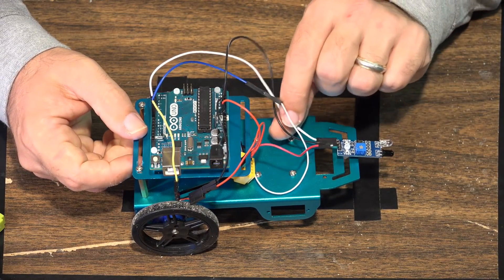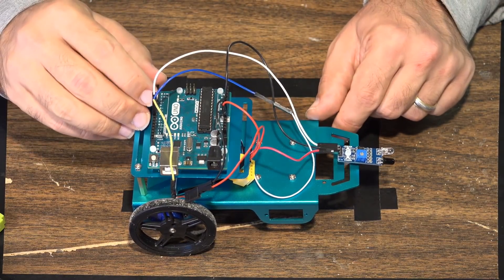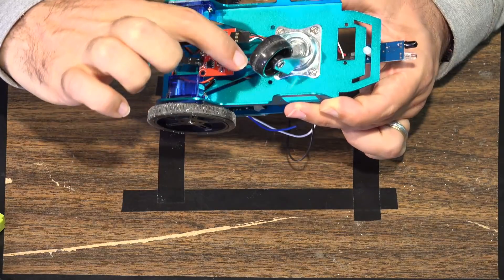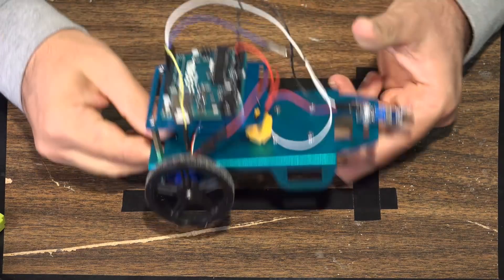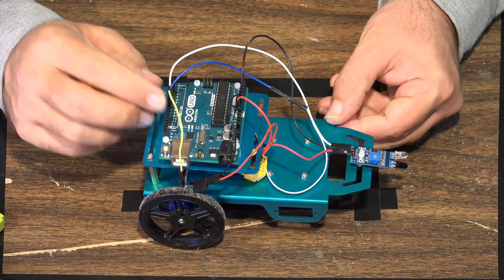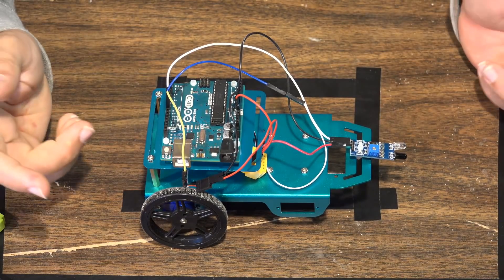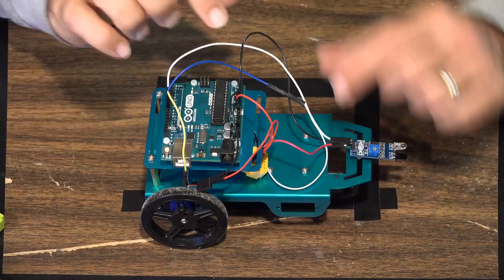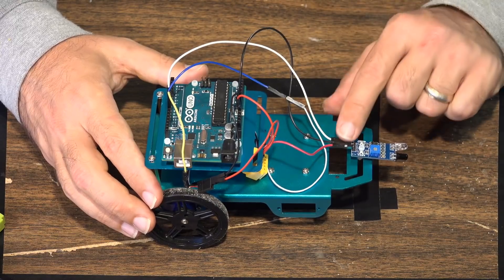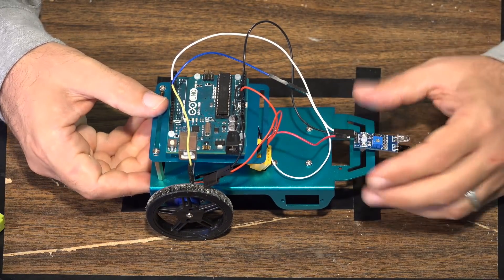All we have to do is power everything up and connect the controller wires. The signal wire - the white wire - is for the infrared sensor, going to digital port seven on the board. We also need to control the wheels separately, so the control wires for the wheels come up to port eight and port nine on the board. Port eight and nine control the wheels, port seven brings the signal in from the infrared sensor. Since we have two ground connectors on the Arduino board, I've connected one ground to the sensor and the other to the controller.